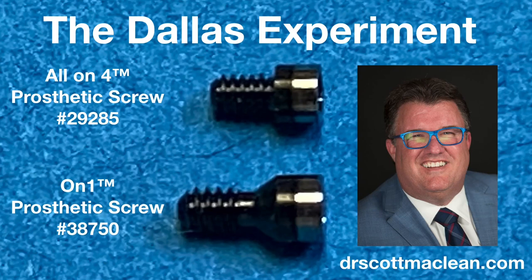Hey there, it's Dr. Scott McLean, and this is what I call the Dallas Experiment. We're going to be comparing two screws, and this came up as a follow-up from some great questions when I was in Dallas last weekend.